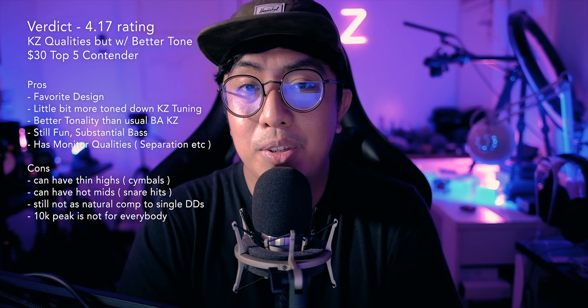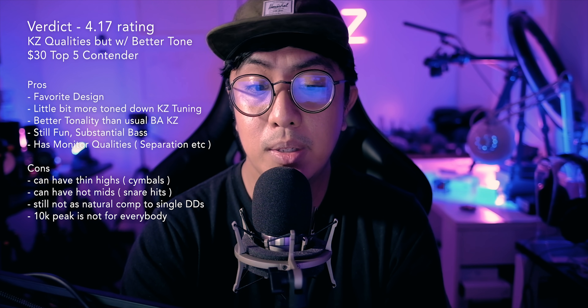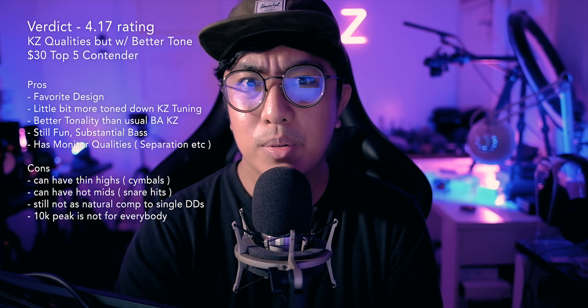In terms of price-to-performance, these are really good value. The three-driver-per-side configuration has a unique selling point — it's kind of in the middle of a multi-BA and single DD configuration. If you're a KZ fan wanting to try dynamic drivers, this is a good pick. If you're considering the Blon 01 but want more brightness, consider this. If you find the bass in the Blon 01 too much, consider this as well. Overall, one of my favorite KZ sound signatures.